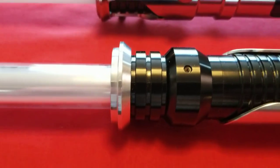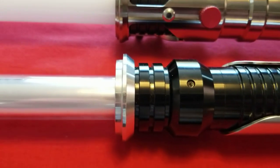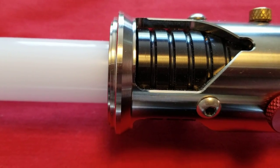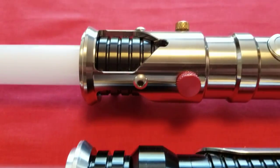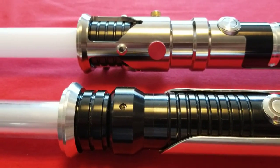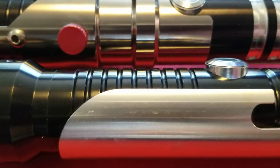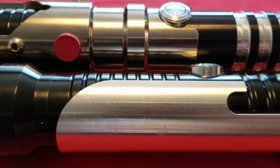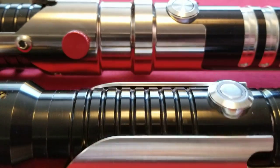I've noticed some similarities between the hilts — they're very subtle but you can kind of see the influence. One of them is the flange-type emitter; the very end of it is very similar between the two. You also have the groove sections. They're both sabers that have shrouds, although of a different nature. The Guardian does have the nickel plating, so you can see the difference in the sheen. The Consular just has your standard aluminum style finish, whereas the Guardian has the nickel-plated finish, which I've grown to love.